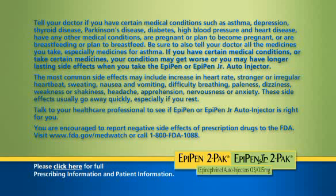The most common side effects may include increase in heart rate, stronger or irregular heartbeat, sweating, nausea and vomiting, difficulty breathing, paleness, dizziness, weakness or shakiness, headache, apprehension, and nervousness or anxiety. These side effects usually go away quickly, especially if you rest. Talk to your healthcare professional to see if EpiPen or EpiPen Jr. auto injector is right for you.